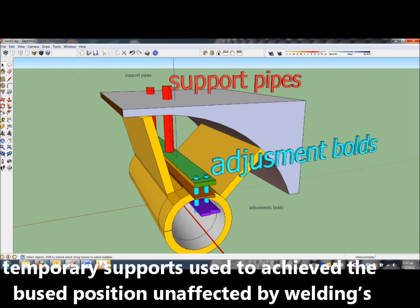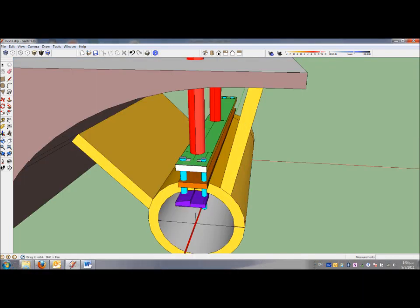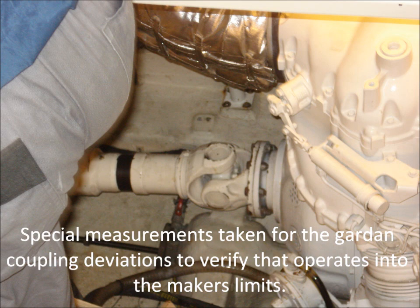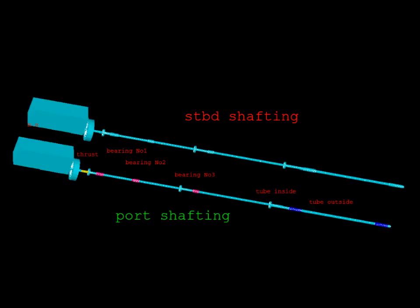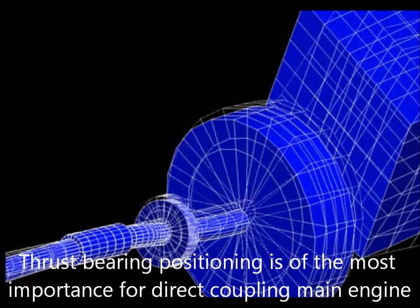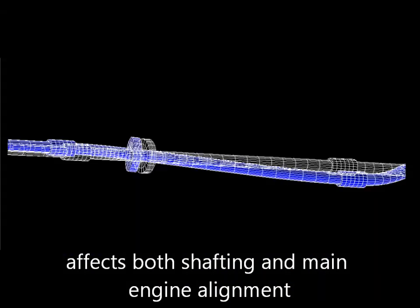Temporary supports are used during V-bracket positioning to avoid welding deformations. Special measurements are taken for the Cardan coupling deviation to verify that it operates within the manufacturer's limits. For shafting systems with direct coupling to the main engine, the thrust bearing position is the most sensitive action for alignment.